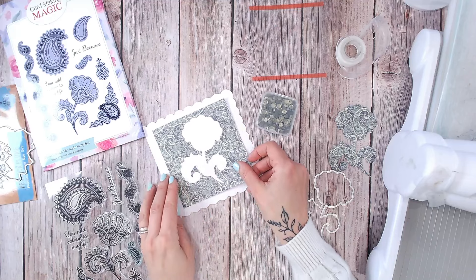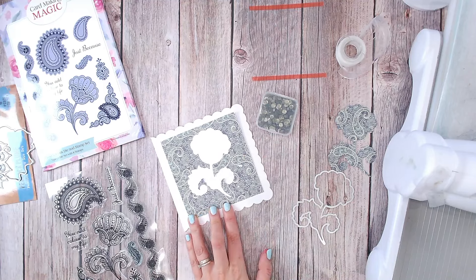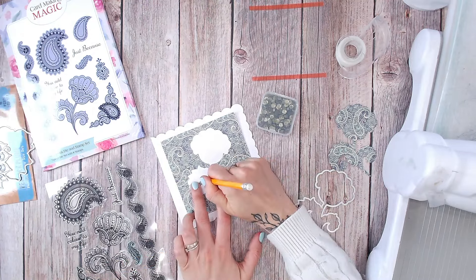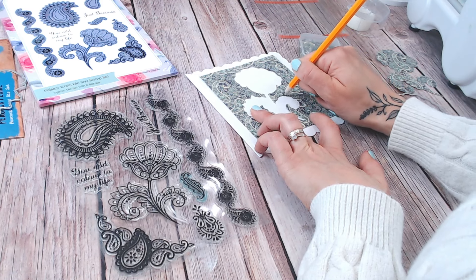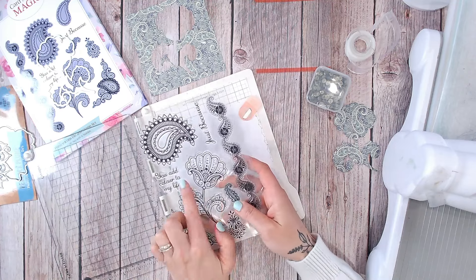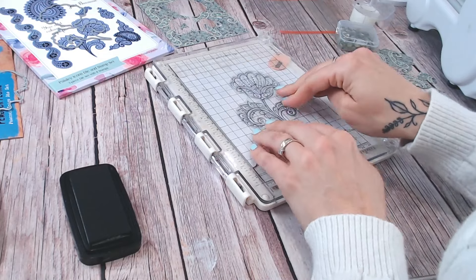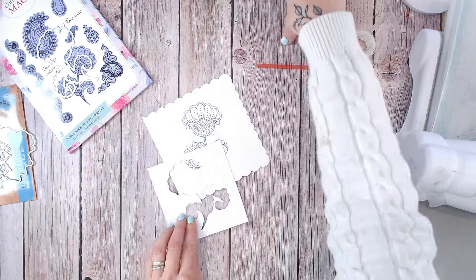I've removed my shape and I can keep this aside for another project. On my white cardstock, I'm going to place my layer — this was already cut to size. I'm going to take a pencil and draw roughly where that shape is so that I can do my stamping as accurately as possible. With my card base in the stamping platform, I can take the chosen stamp and stamp that inside those pencil lines. My outline will then fit perfectly over my stamped image.